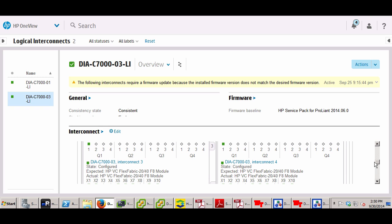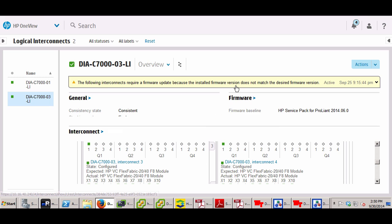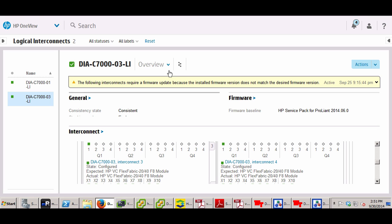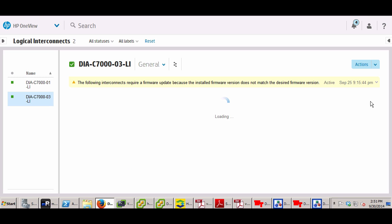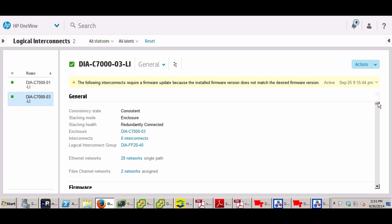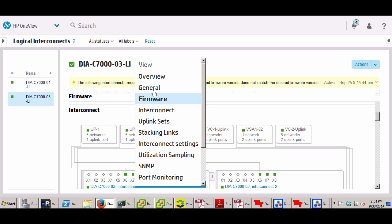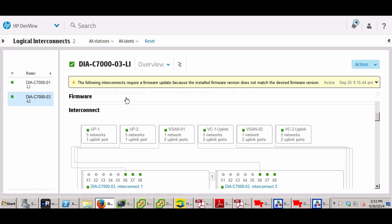You don't have to match my configuration. Most likely you will only have two Flex Fabric modules — either the original 10-gig or the 2040. I want to show how it looks for networking and SAN fabric. There are some warnings about modules one and two not being in line with the baseline firmware — that's for other testing, you can ignore that warning. Let's take a look at the general tab to dig in further.